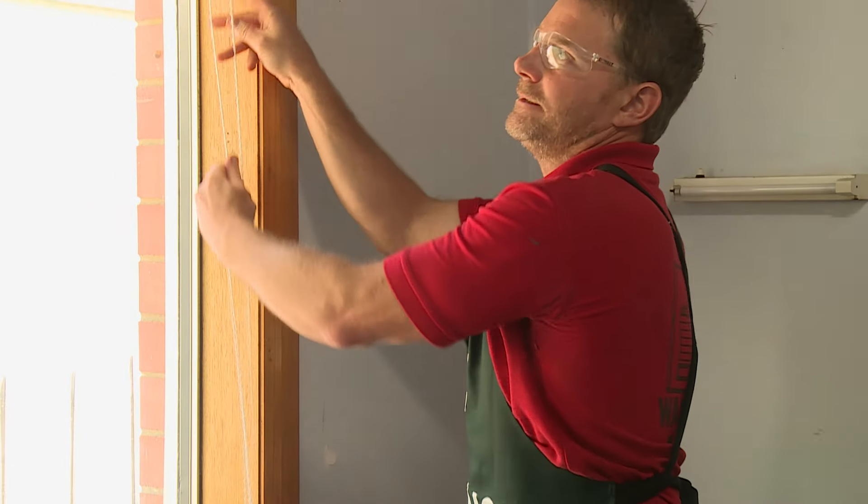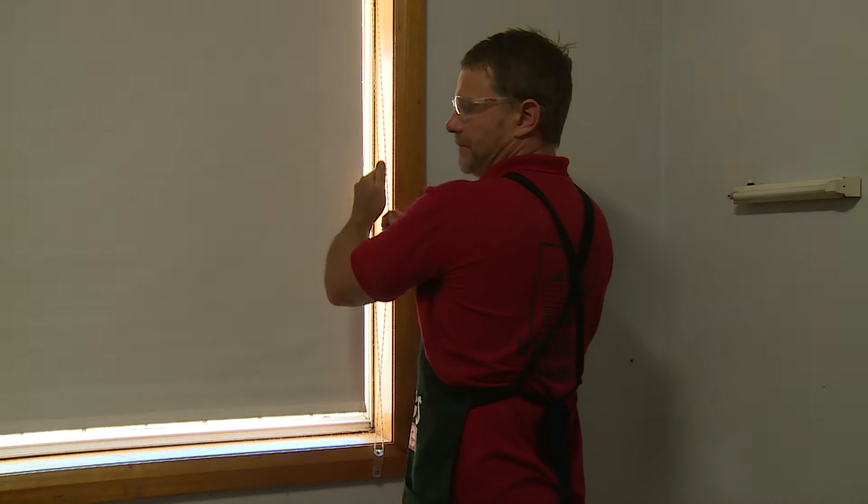Now to test it out. Job done. For any more DIY videos, check out online.